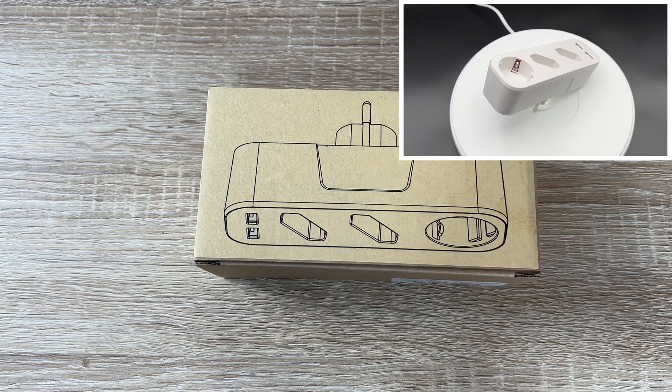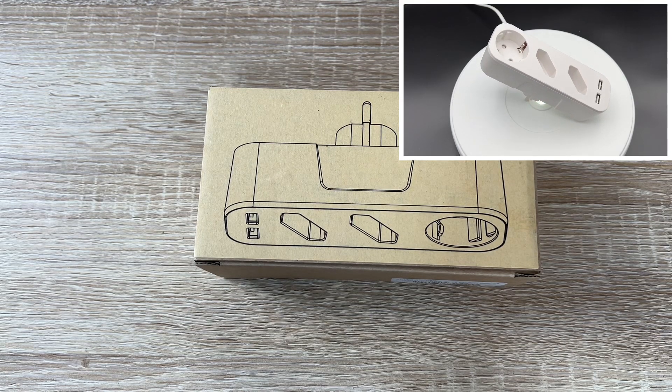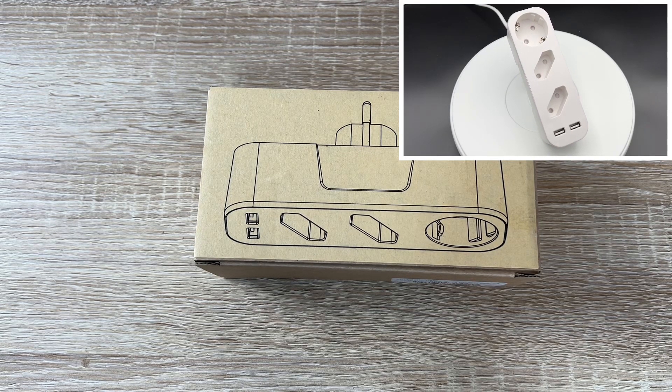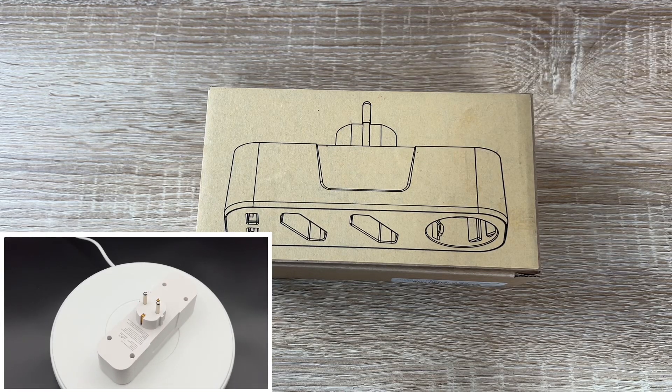This 5-in-1 socket with USB — the AGDE USB socket adapter has one AC socket, and the socket looks like the same as the socket underneath it, which you have to dock there. So this is a one-to-one copy. And additionally, there come two USB sockets on top — Universal Serial Bus.